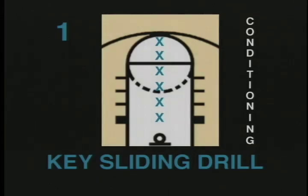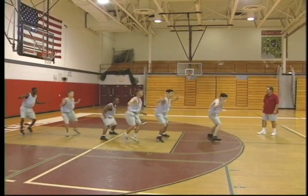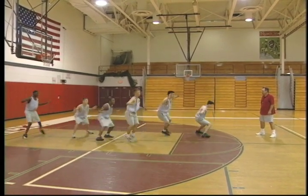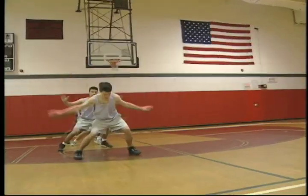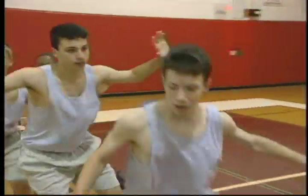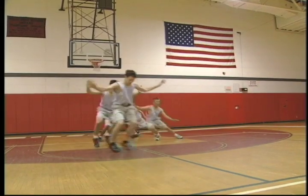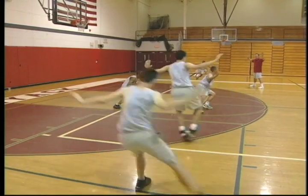Key sliding drill. Conditioning is a key component of being a complete basketball player. In this drill, the players line up behind each other in the center of the key. On the coach's go command, the players slide from side to side. Make sure that the players have their hands up while sliding. This drill should be done for 10 to 12 seconds at a time. The benefit of this drill is overall conditioning. This drill is recommended for players of all ages.